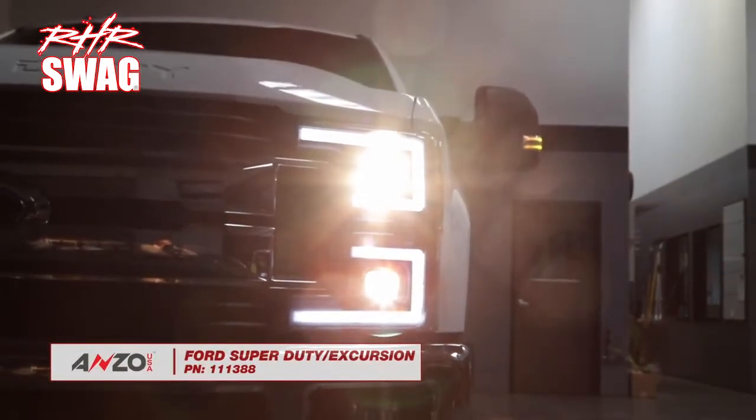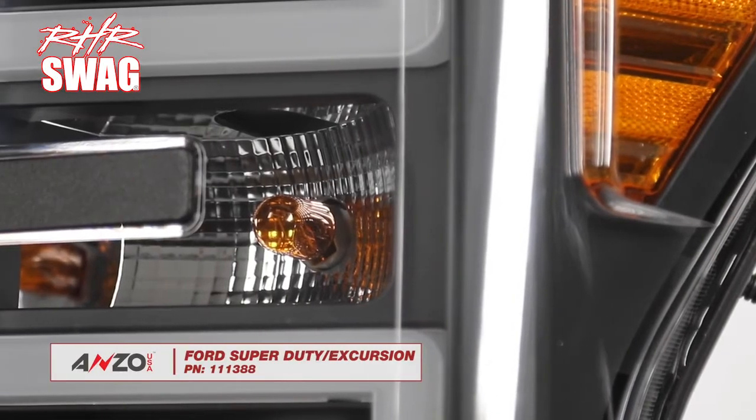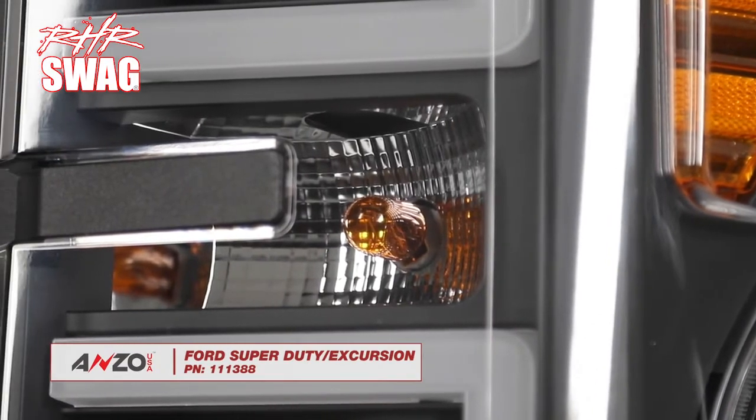Don't get left in the dark. Visit AnzoUSA.com to see all of our performance lighting products for your vehicle.